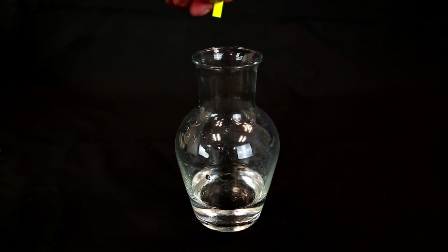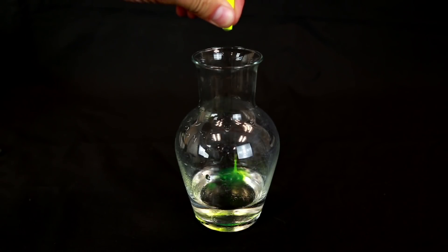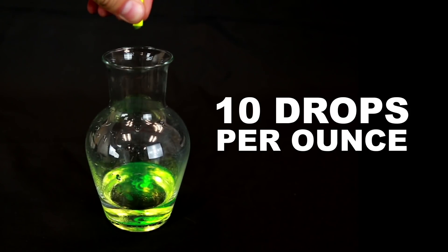You're going to start pinching and dripping highlighter ink from the reservoir into your water. You'll want about 10 drops for every ounce of water in the container, so we're shooting for 30 in this case.